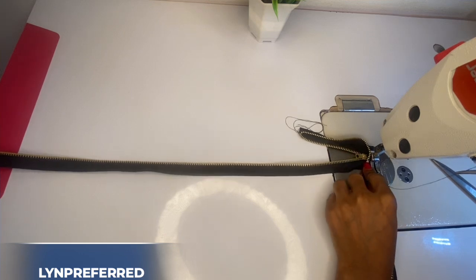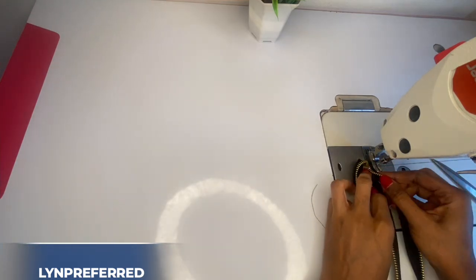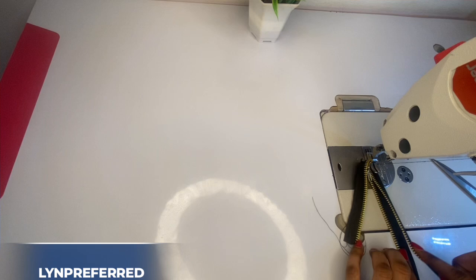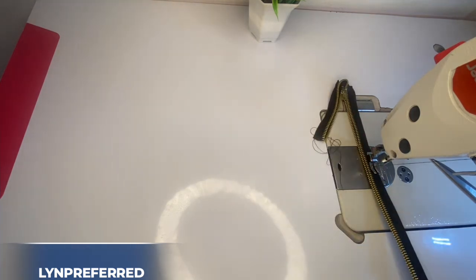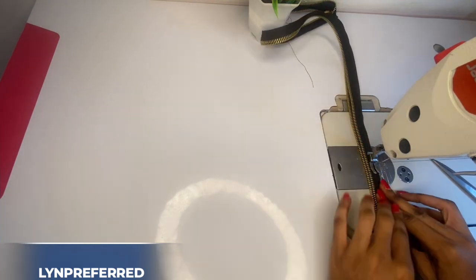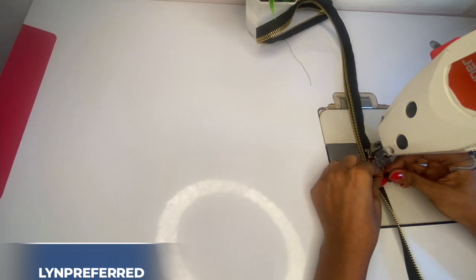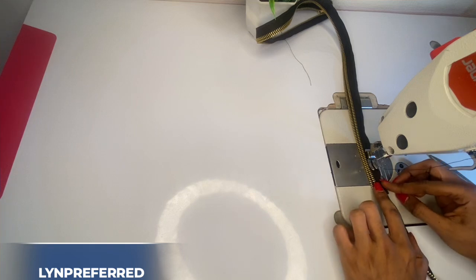When you're done stitching, you're going to turn it around like this. Place the two sides of the zipper together and continue to make a straight stitch until you get to the end. When you get to this very end, I'm going to flip in this part — you see this part here — I'm going to flip it in just like this, so I can have a very clean finishing when I'm done.